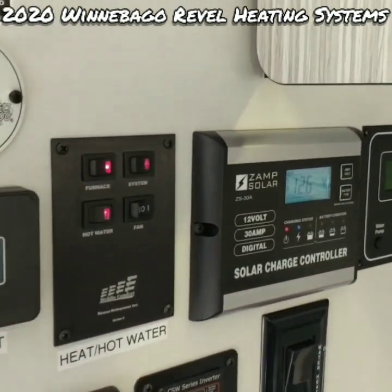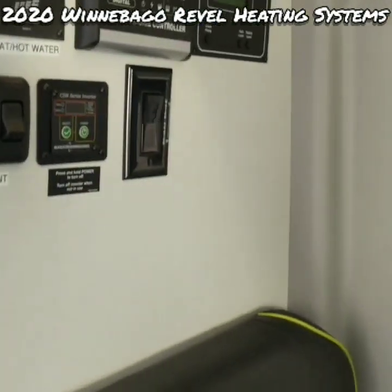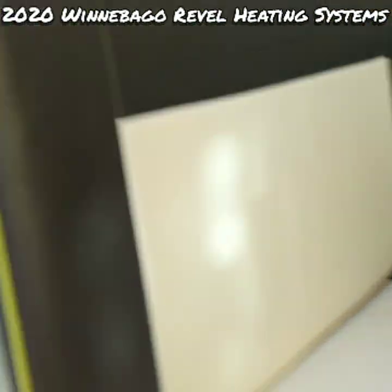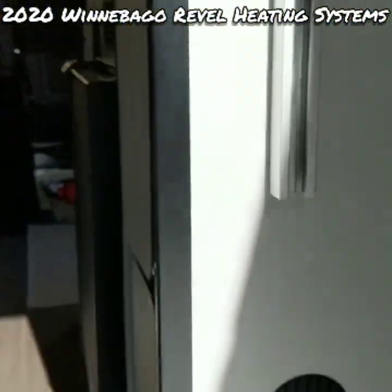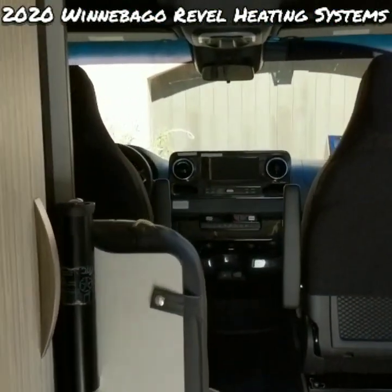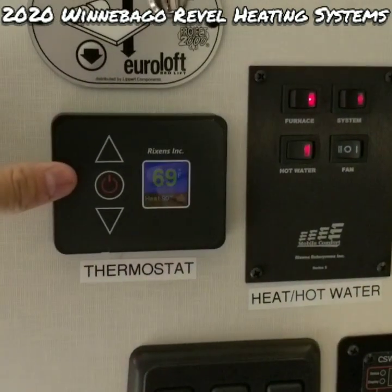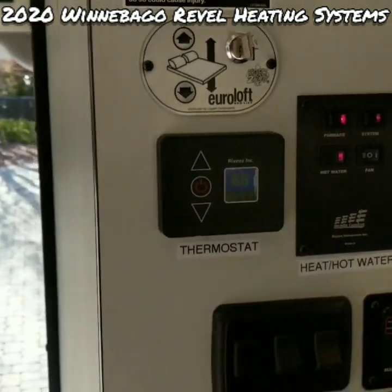Back at the control panel, I'm going to switch the fan speed to setting two, which is high. You'll see we get a nice flow of hot air down here below the dinette seating and in the rear bedroom on this wall, keeping both areas nice and warm. It's currently 69 degrees outside and our set point is at 90 to keep the furnace working nice and hard.